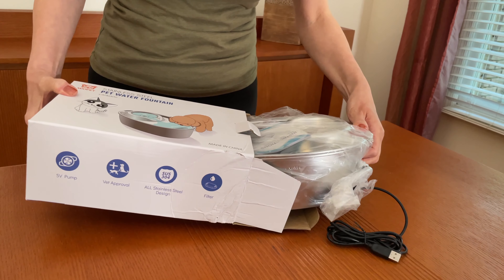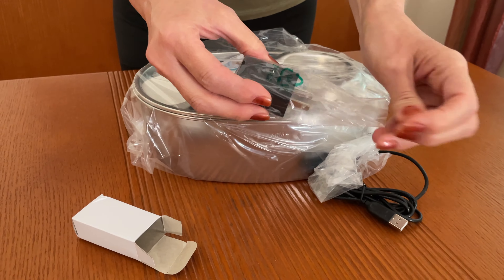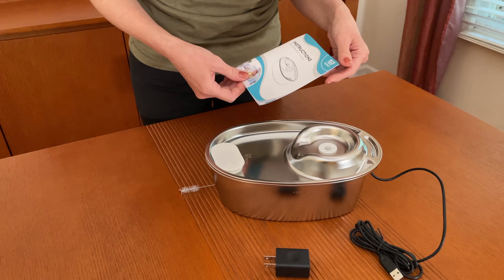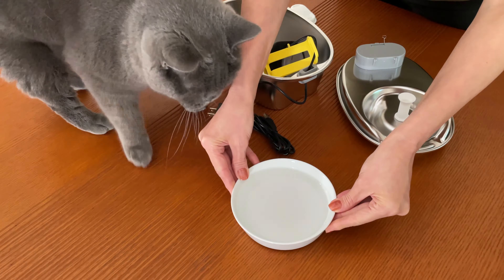The water fountain was delivered fast and is very well packed to avoid damage. The product itself looks high quality. It was easy to unpack and it took us almost no time to set up and get this cute little fountain running.